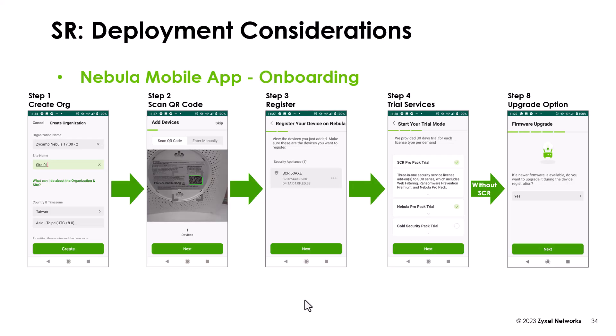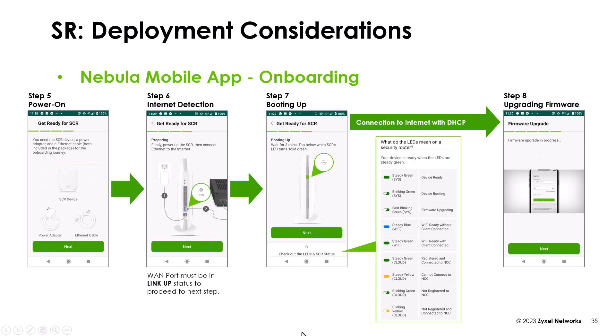The holes are for wall mounting. Create an organization and a site. Then you scan the QR code on the bottom of the device, register the device to your account, and you can start the trial services of the Nebula Pro Pack. Then you have the firmware upgrade option, and the system shows you how to set up the device, which we did in the steps before.